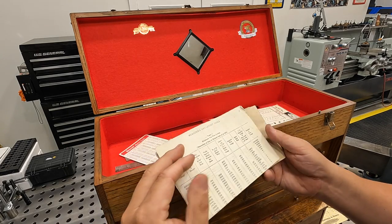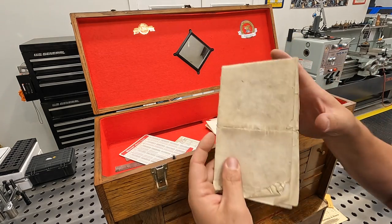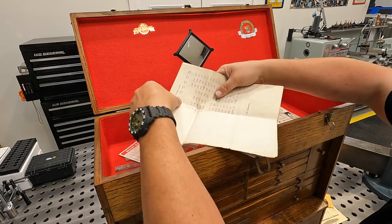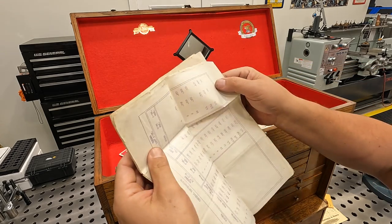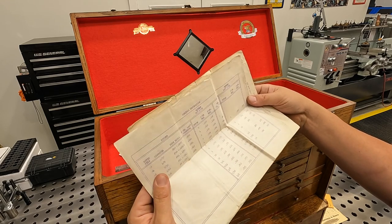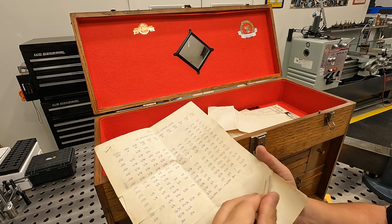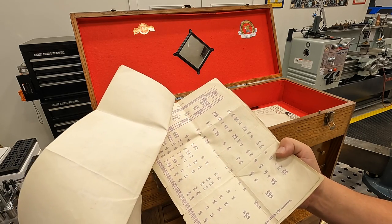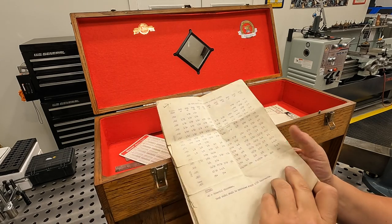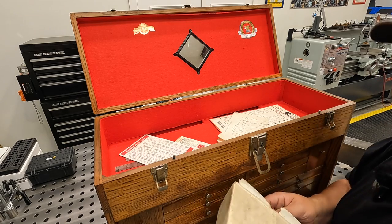Here are measuring and layout tools — something that looks like he printed out and was using — and a wire gauge chart. There are also some old prints: general information on rivets, screw sizes, depths, radii — just a lot of useful information. There's also radius information and trig tables. I don't want to go through every single one as it would take up too much time, but there's a lot of good, useful information in this stack.